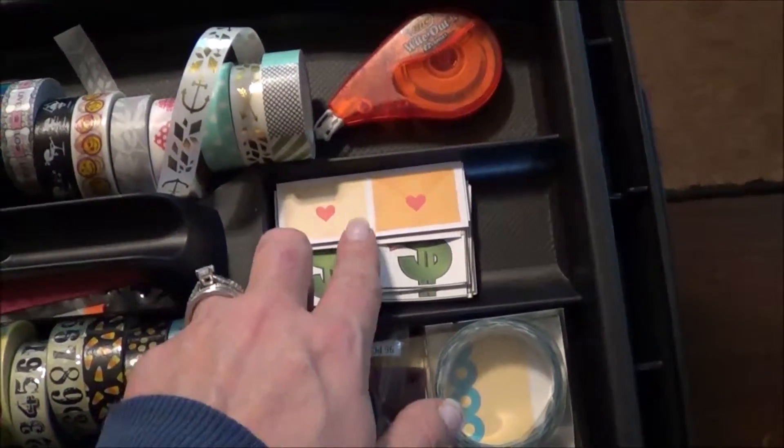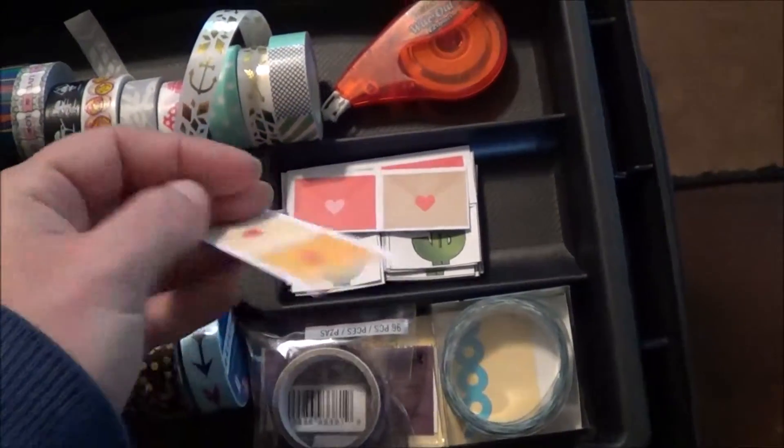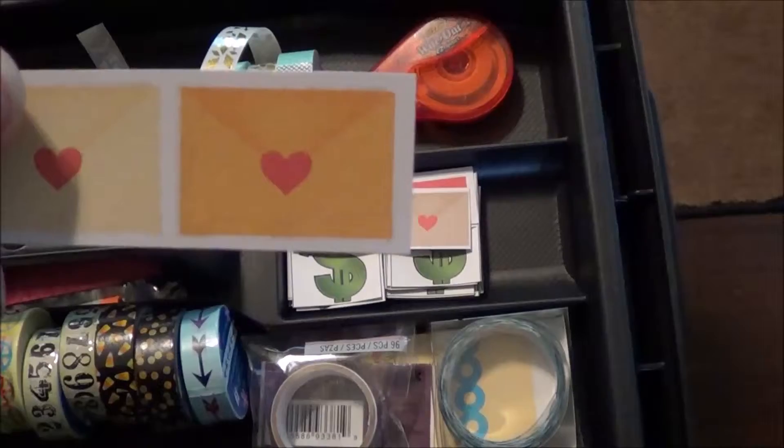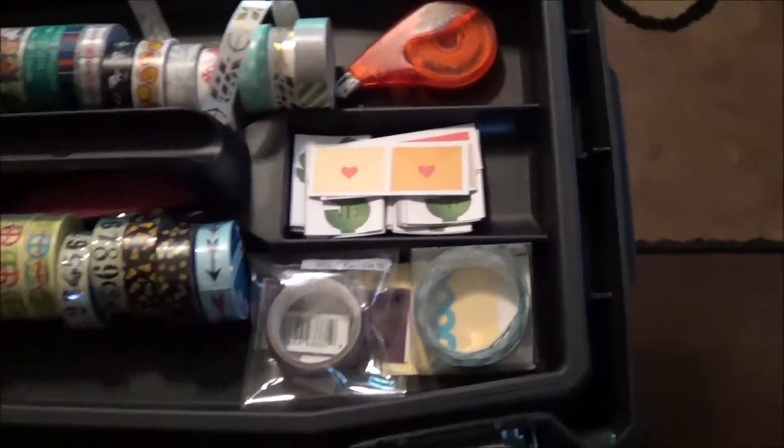And then my payday stickers, as well as some little mail envelopes that I like to glue into my planner and write who I need to mail a card to or a letter or whatever. So that's really great.